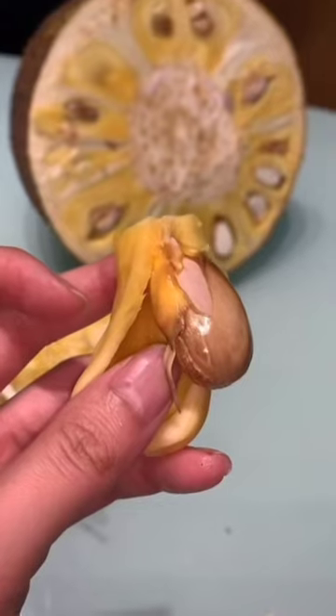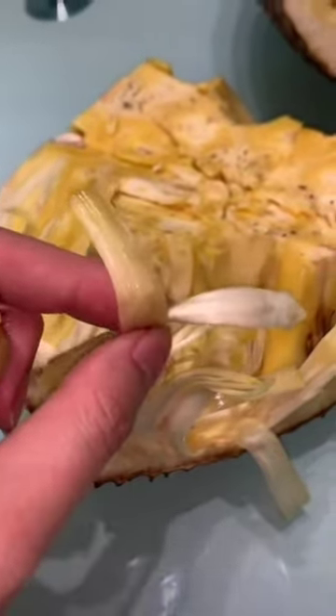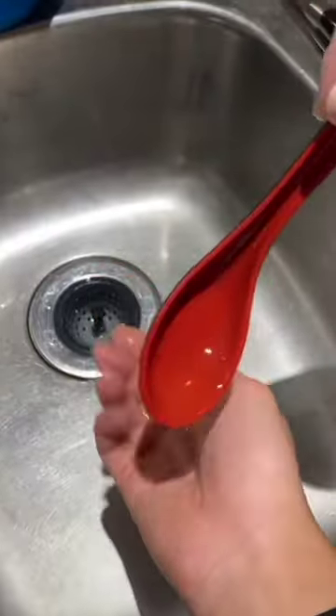Save the jackfruit seeds for later. Lastly, oil your hands before using soap and rinse to get rid of the stickiness.